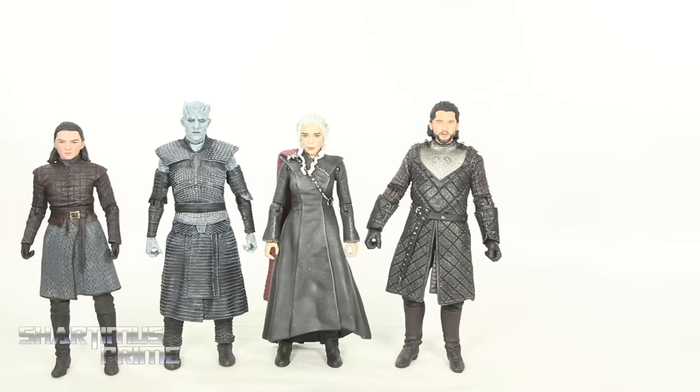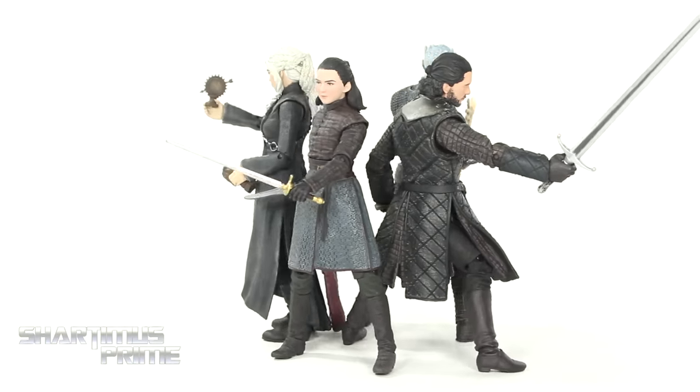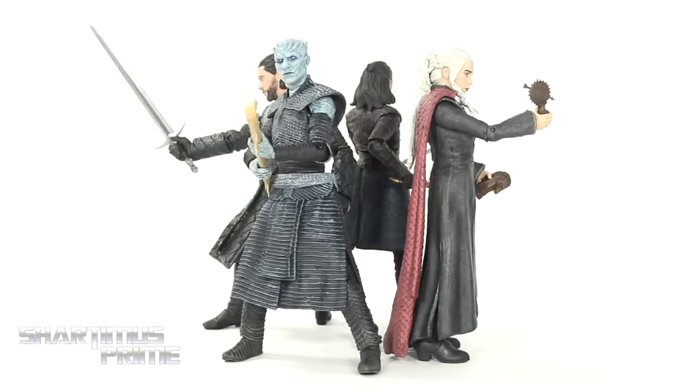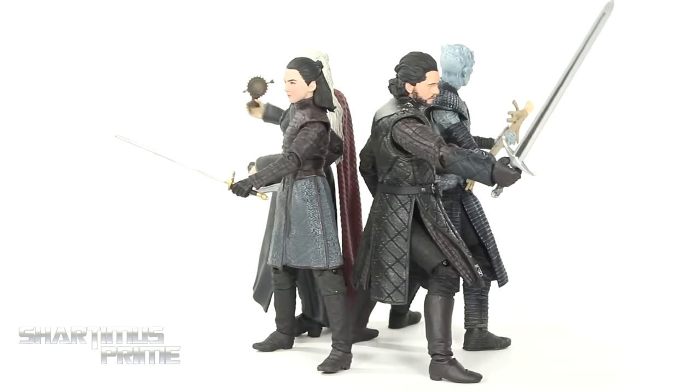I don't know how accurate the scale is between figures so you guys would have to let me know in the comments. To measure them out: Jon Snow is standing just a little under the six-and-a-half inch mark, same as the Night King; Daenerys is a little over six inches; and Arya is around the same height as Daenerys. For a size comparison, here are the four Game of Thrones figures next to an average 6-inch scale figure — the Marvel Legends Big Time Classic Spider-Man. I really don't think these are bad looking figures at all, and if you're a big fan of Game of Thrones I think you're gonna like these pieces.